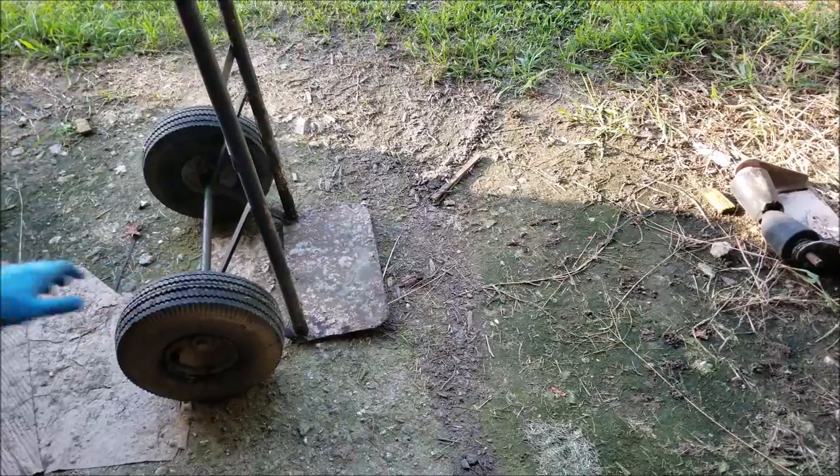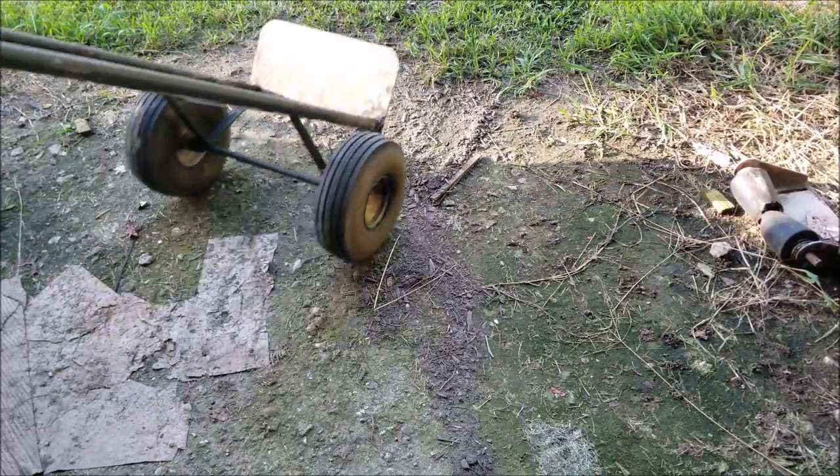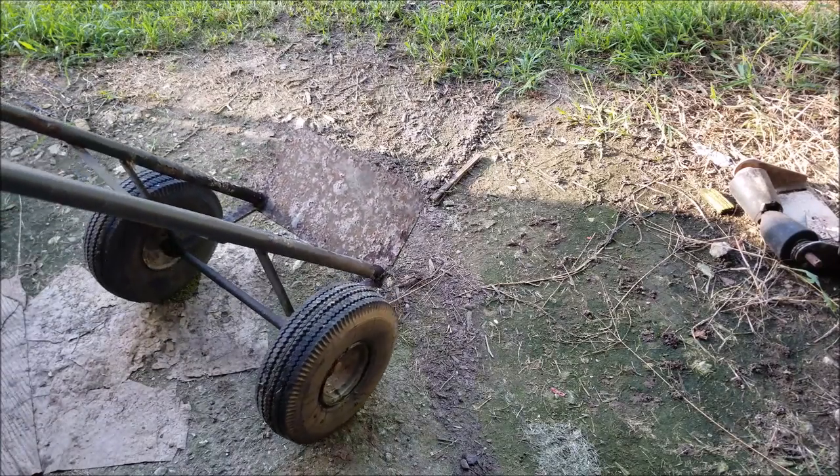I have the tire all finished. Everything's good to go. Thanks for watching.